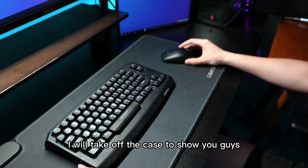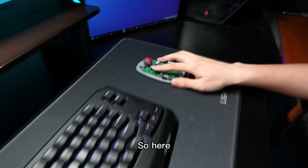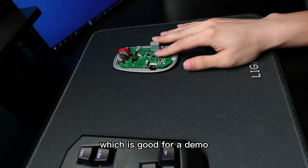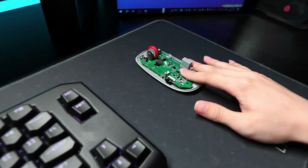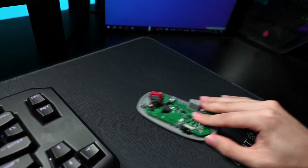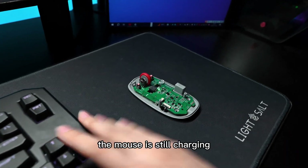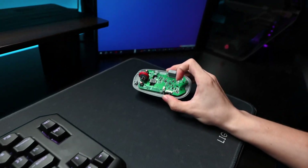I'll take the case to show you guys. This is our previous version, where the light is instant and always on, which is good for demos. As you can see, that is why we are so confident about our progress. The blind spot area is very small. Let me move the keyboard a little — the mouse is still charging. Or I can float the mouse for some distance, and it's still charging.